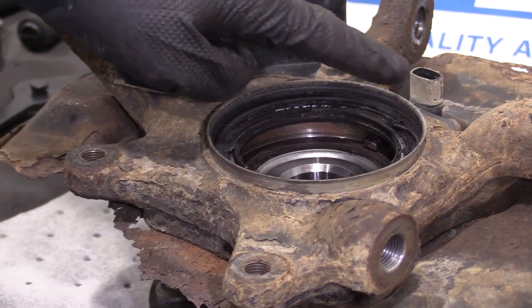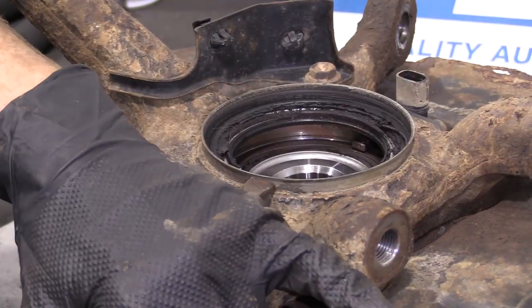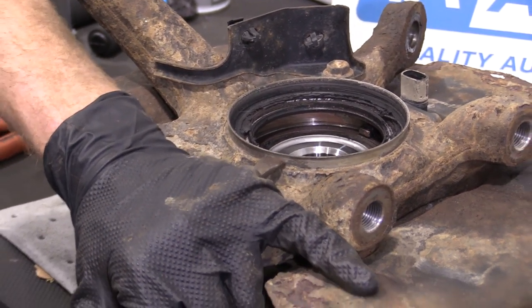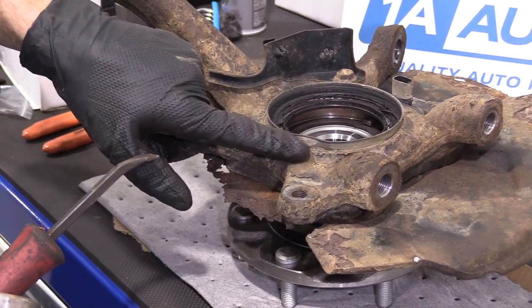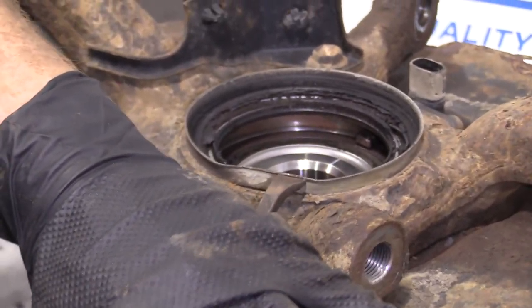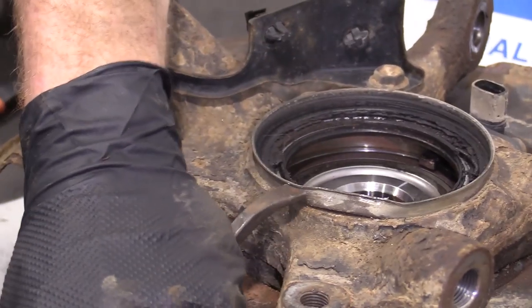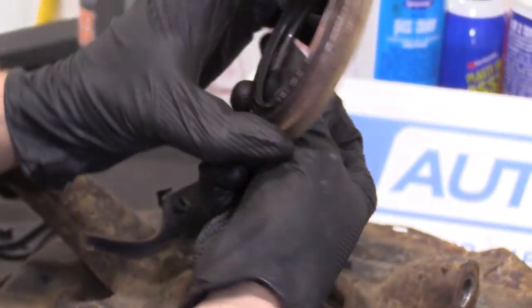This right here is the seal. It goes on the backside of the bearing, keeps moisture out of there, protects the bearing so it can go on and on. I'm just going to use a pry bar and my hammer — essentially we want to try to drive this seal up and away. We removed our seal.